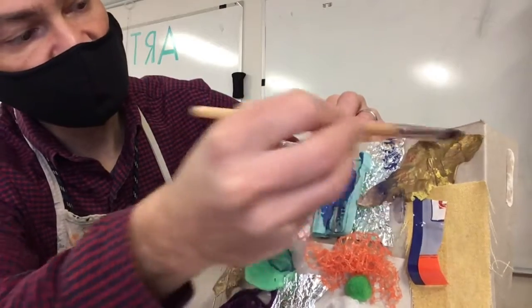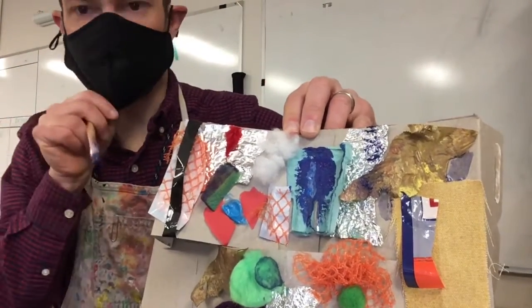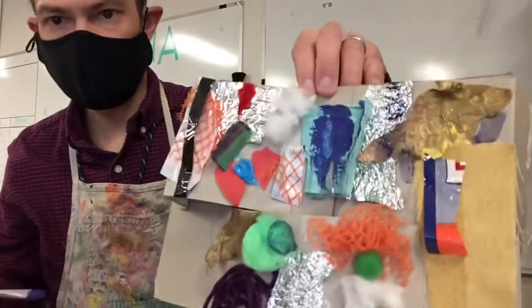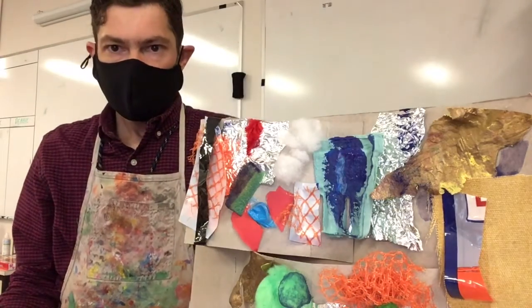But either one is fine — tempera or watercolor paint.